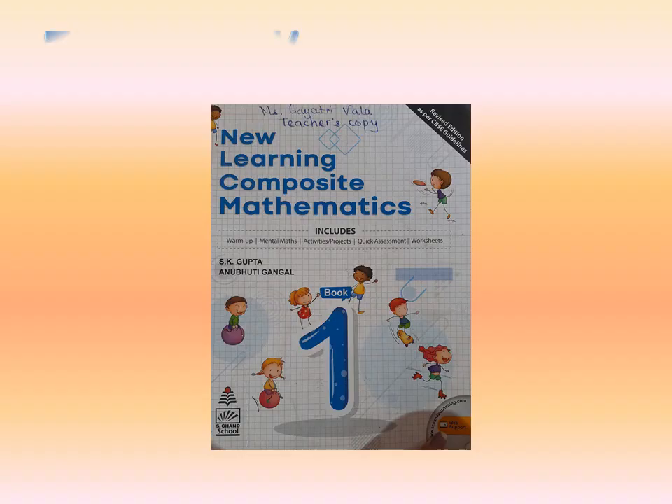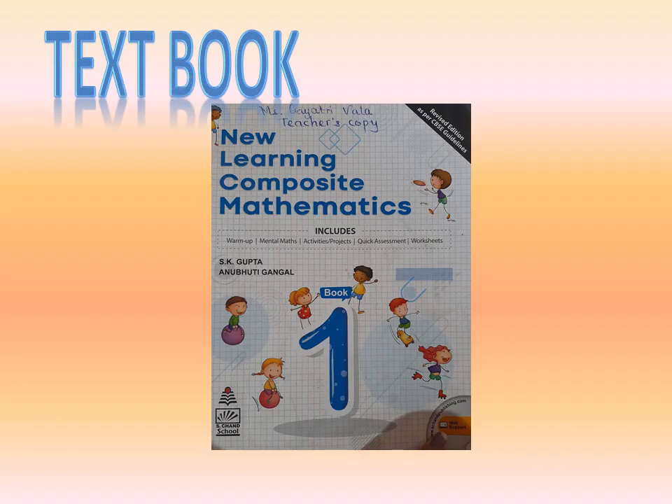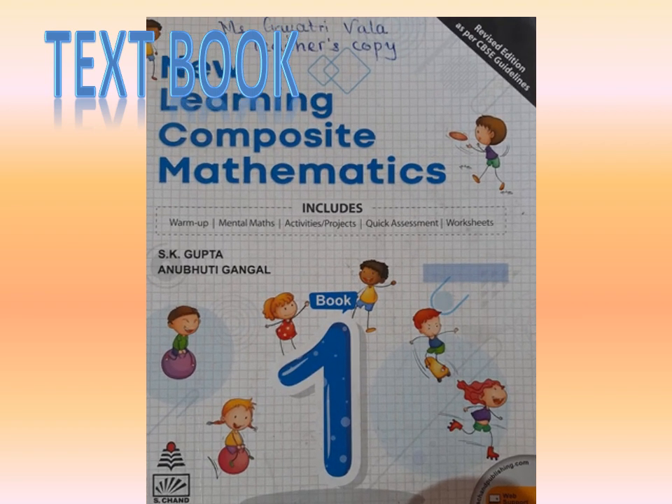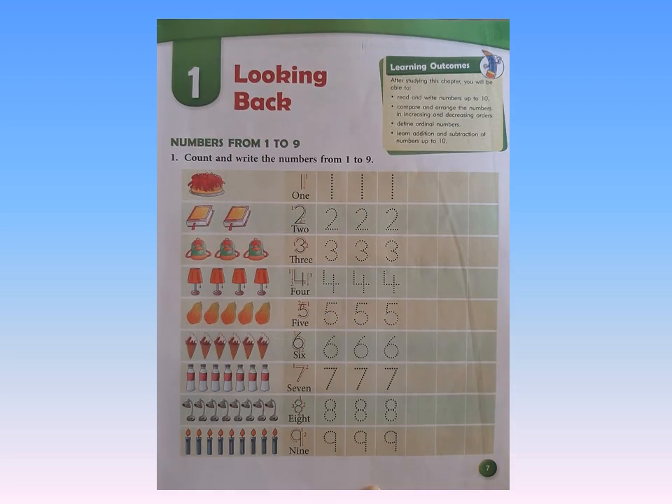Now children, I guess you all have your books with you. This is your maths textbook and we are going to do a few pages in this book. Now open page number 7. This is the first chapter, looking back — it is a recap of what you learned in prelude.